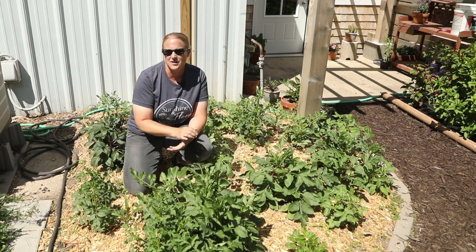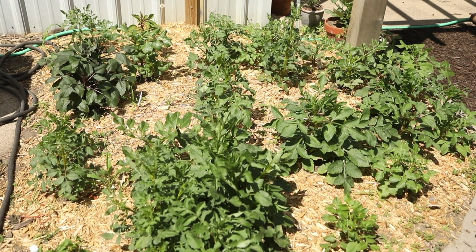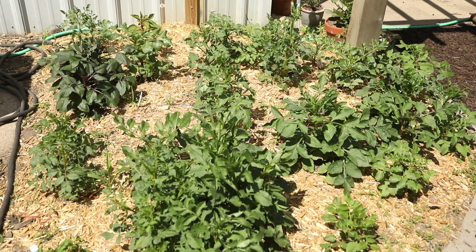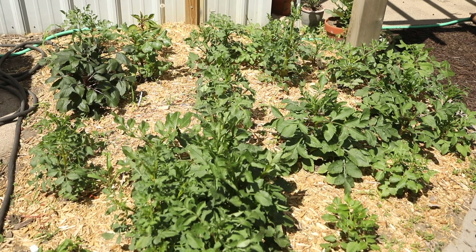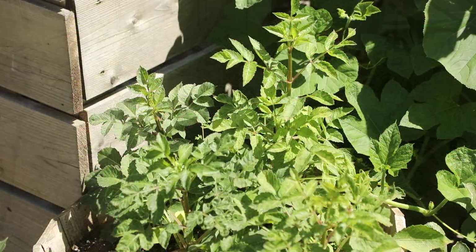You will also notice that this dahlia bed does not have any landscape fabric — dahlias grow much better without it. To help suppress weeds and keep moisture in the ground, I have mulched with wood chips. Make sure they are natural wood chips with no dyes or chemicals. These natural wood chips will break down over time and create their own compost around the dahlia plants, helping the soil become more healthy.